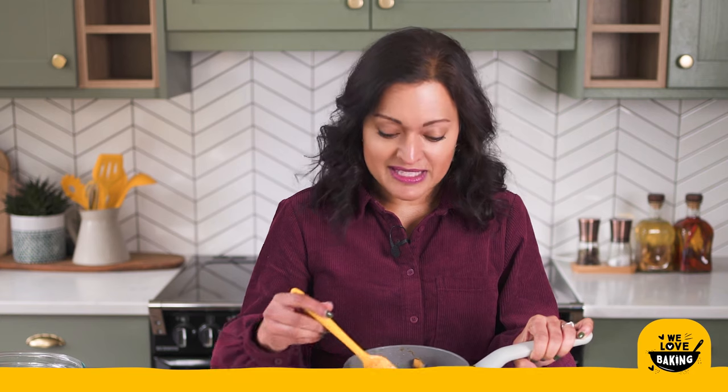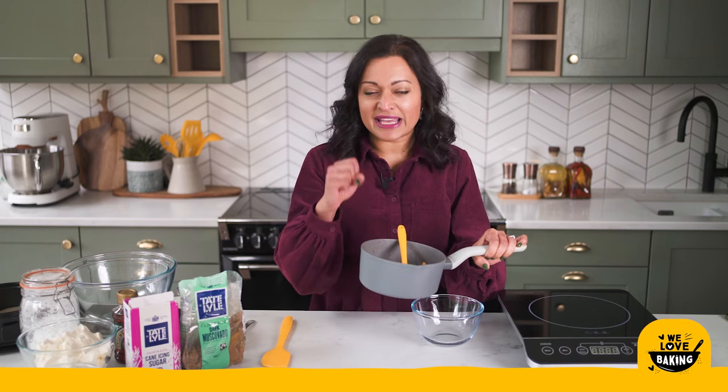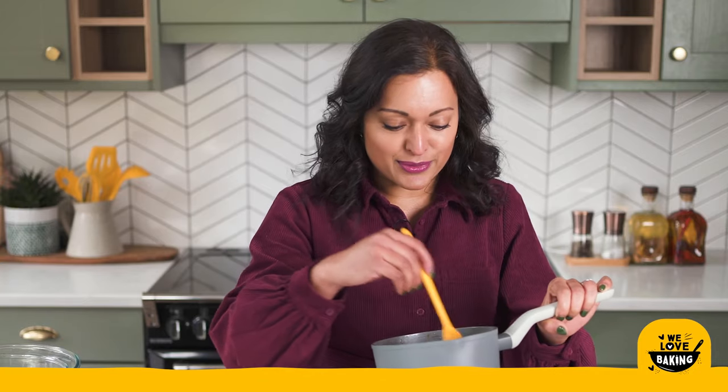Because you've cooked it really fast it means the apples have still held their shape and they've not turned to mush. That's exactly what you want — so you get chunks of apple throughout your cheesecake and lovely crisp bites of apple throughout.